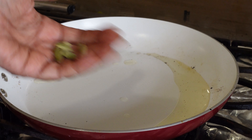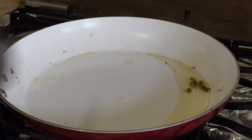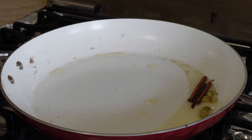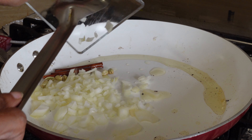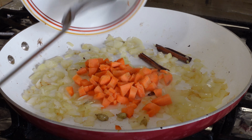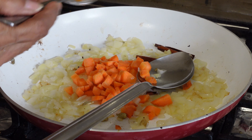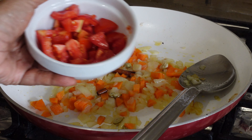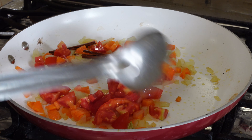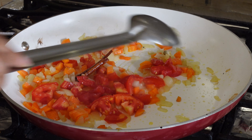To a tablespoon of oil I added some cardamom and cinnamon, which is optional, then the onions, carrots, salt and tomatoes. I let it simmer for about five to seven minutes.